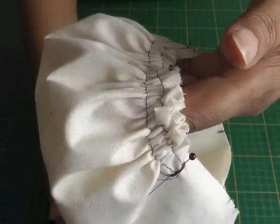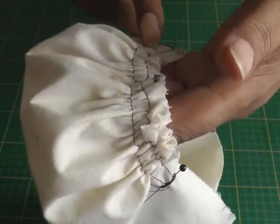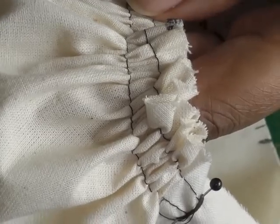The first thing you need to do is sew the gathers into the sleeve head as I have done here. I've done a video tutorial so please click on the link below in order to get help for sewing gathers.